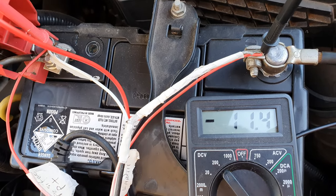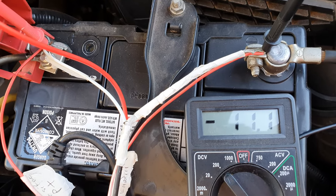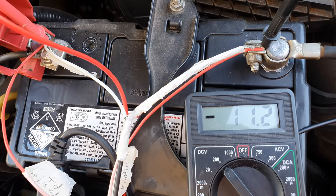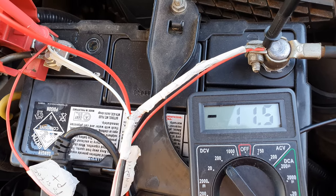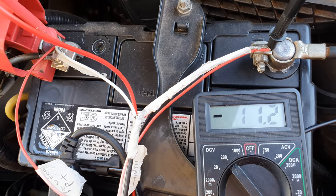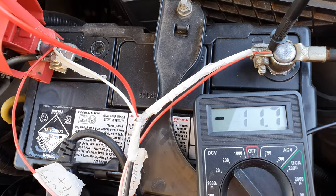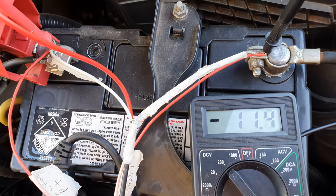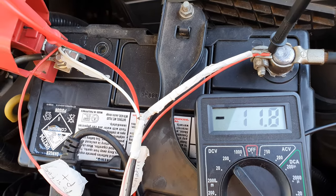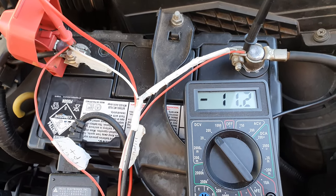Just wait for it — slowly it will inch up. You can see here it's reaching 11.6 as the maximum, then inching up to 11.7, 11.8. Slowly it should go up to 12. You need to go above 12 in order to start up your car, so I'll wait for a while and come back.